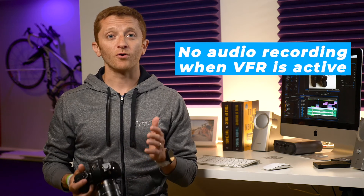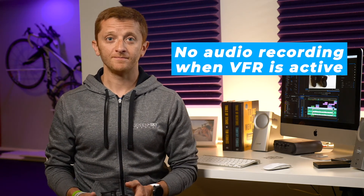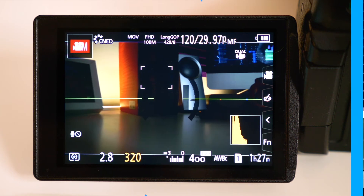But before you do, just a few important notes on filming in VFR. First, you cannot record audio into the camera while shooting in VFR, so plan accordingly. Second, depending on the frame rate you choose, it will affect your shutter. I chose 120 frames per second, and now my shutter won't go below 125. It does still let me go up. This obviously affects your exposure, so make sure that you bring extra lighting if you need to compensate.